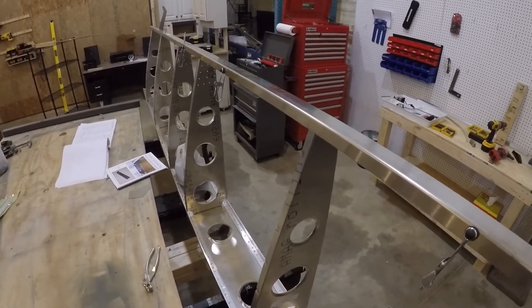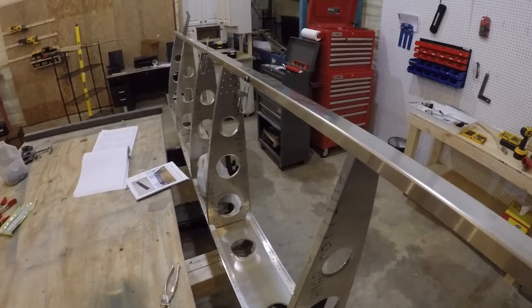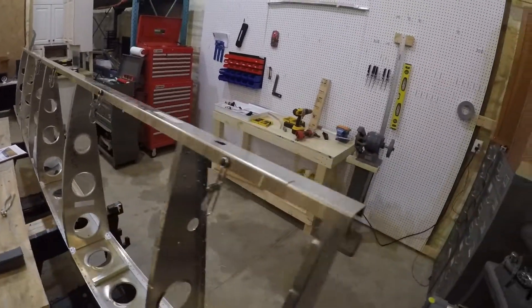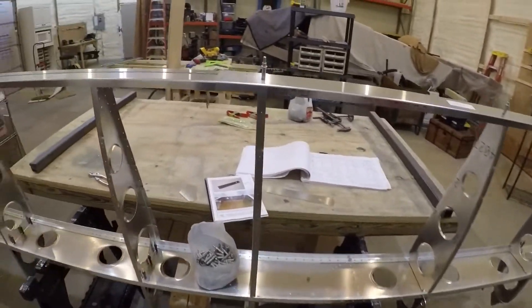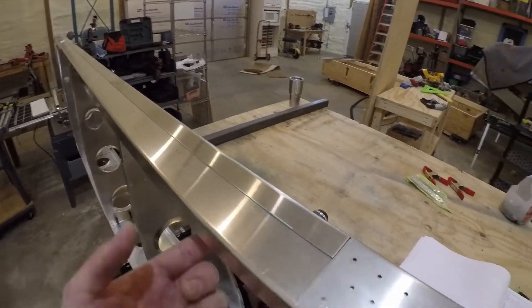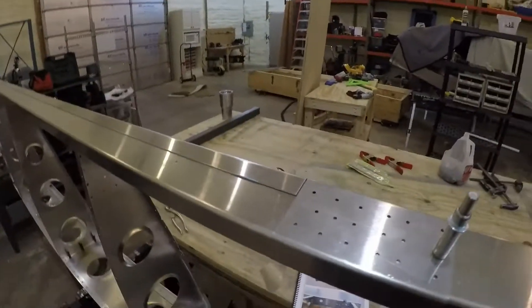I had it right the first time, then I took it apart. I'm working on the right wing here and I put the left-wing orientation on, realized that wasn't right, and finally scratched my head looking at the plans and flipped everything back around to the original way I had it, which was correct. So I'm going to pull this off — there are pre-drilled holes back in here — and I'll drill through into the doubler.